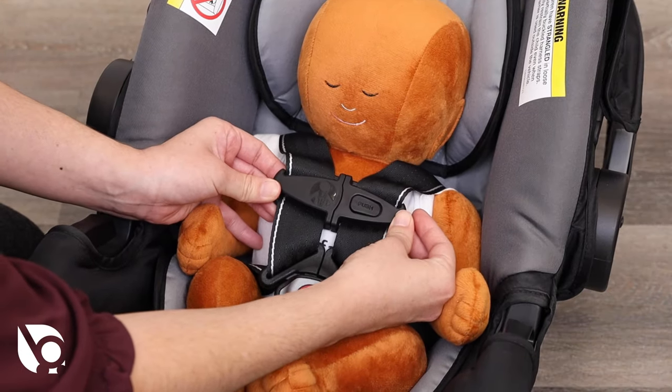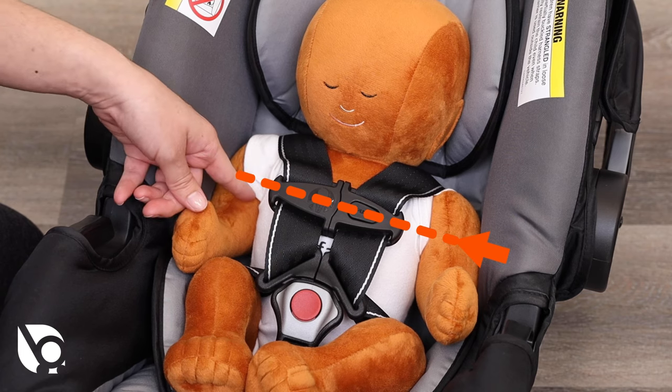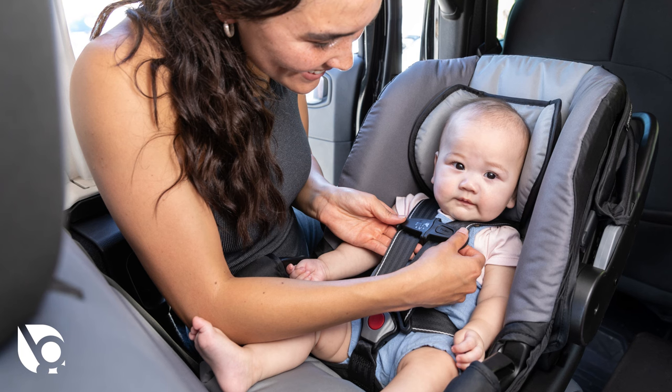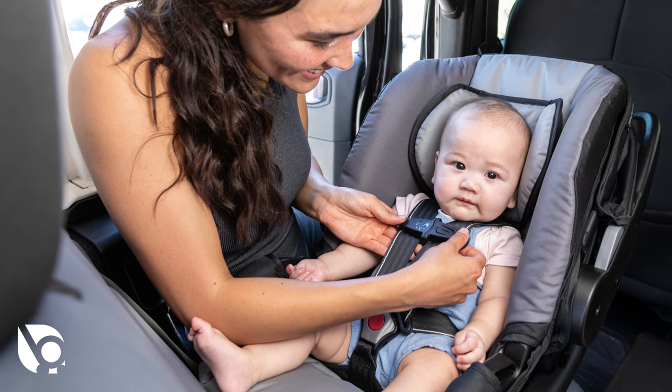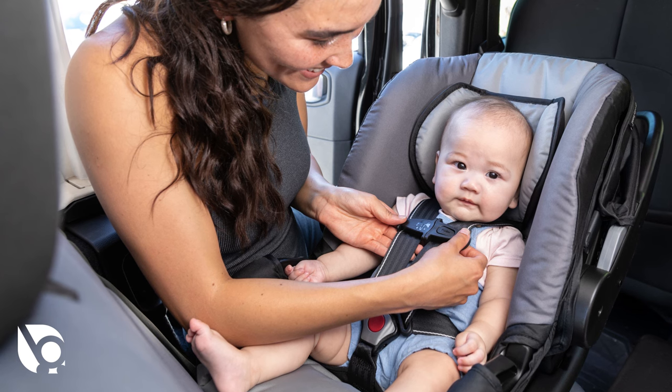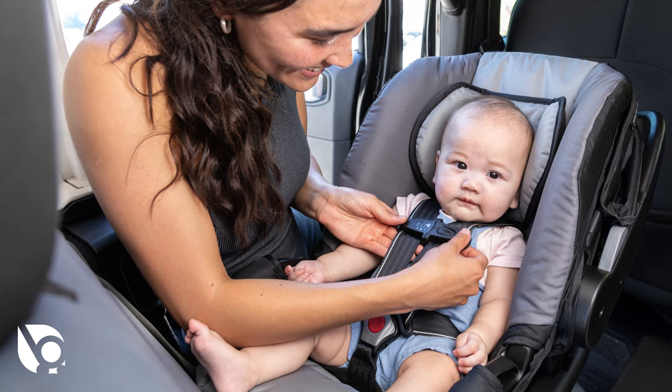Always fasten the chest clip and position it by sliding it either up or down to be level with the child's underarms. Please note that a snug strap should not allow any slack. It lies in a relatively straight line without sagging. It does not press on the child's flesh or push the child's body into an unnatural position.